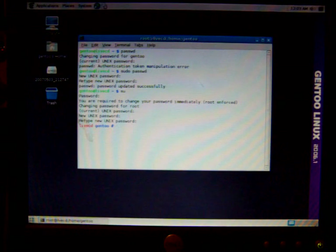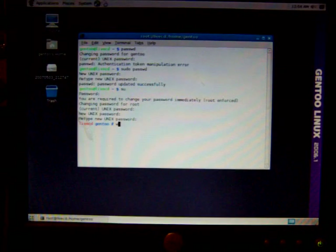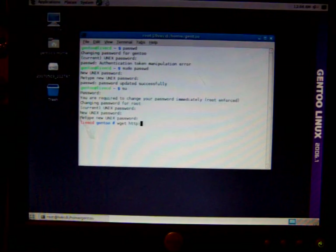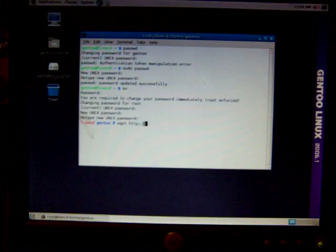Now we've got logged in as the super user, so we can get started. The command is wget — I'll put a link in the YouTube description in case you can't read this.